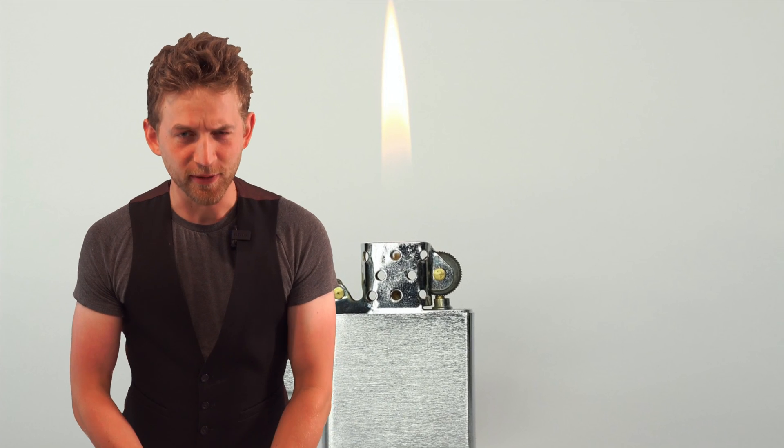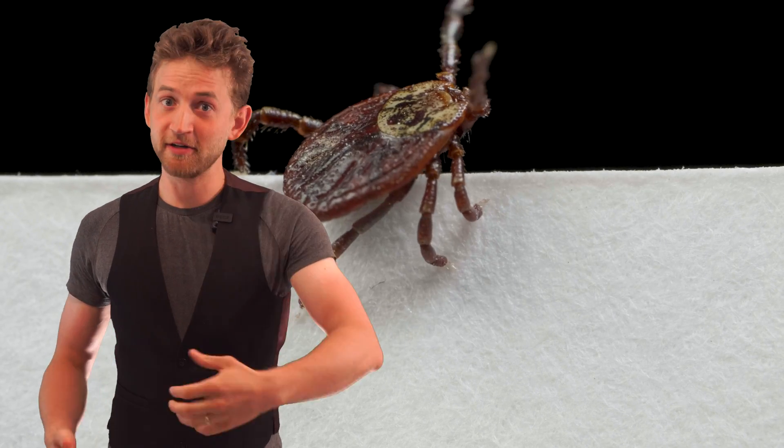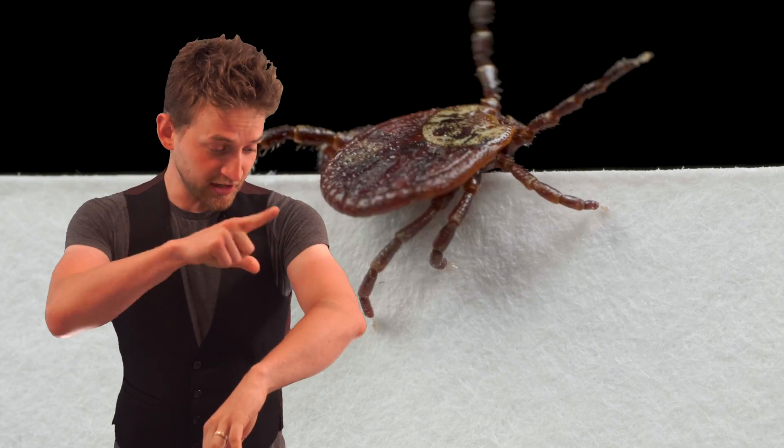A couple of things that you shouldn't do. You should not burn it. Don't put a lighter near it because it's going to stress out and spit into your blood, and the spit is where a lot of bacteria reside. If you see a tick on your arm or on your skin, don't take your fingers and squish it and pull it out, because you're squishing everything inside that tick into your blood.